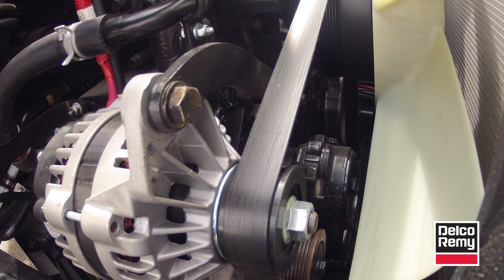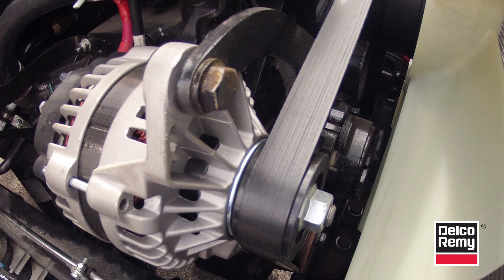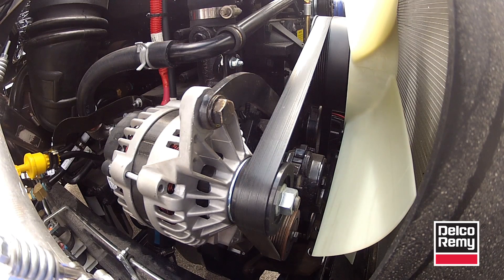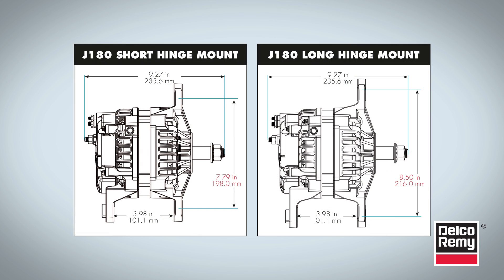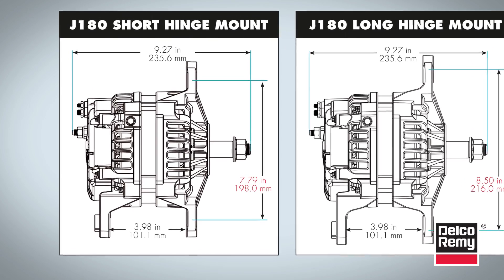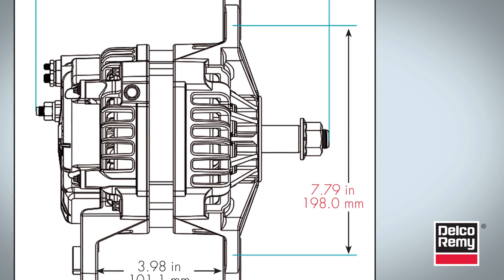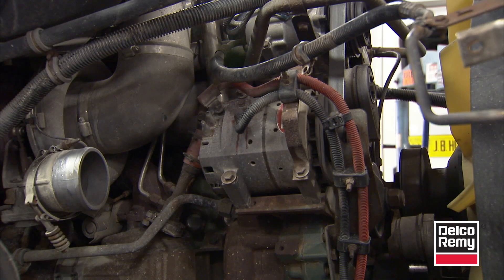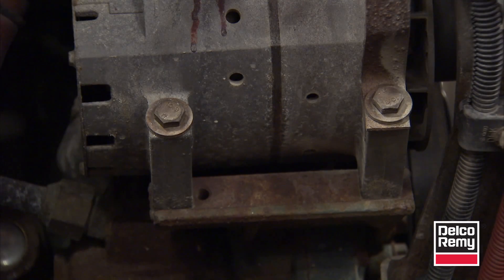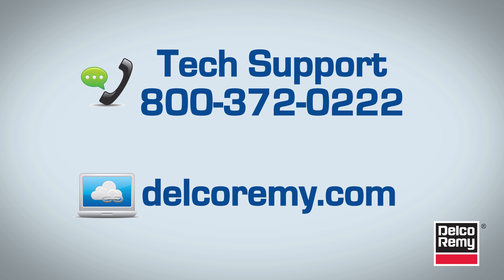You can also replace an alternator using a fixed or non-adjustable mount. If the J180 mount is a fixed position mount, then only that size mounting can be used when installing a new alternator. Delco Remy alternators are available in both long and short hinge-style mounts. The short-hinge style has a mounting spread of 7.79 inches between the top and bottom front mounting holes, while some competitive units have a mounting spread of 8.50 inches. If the current alternator you're replacing calls for one mount type and the Delco Remy alternator is a longer or shorter hinge mount, please call technical assistance at 1-800-372-0222 to obtain the correct part number for the mounting you require.